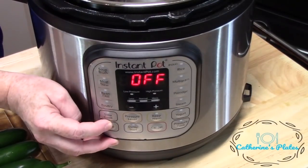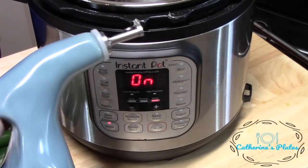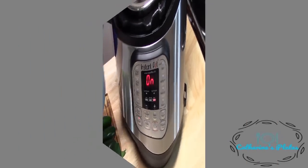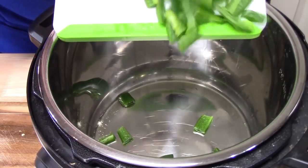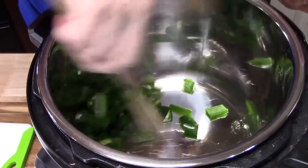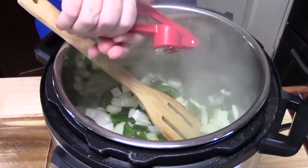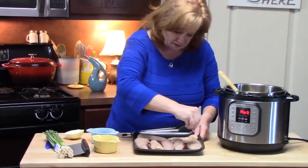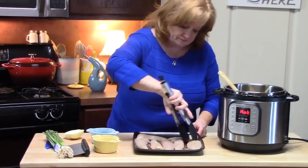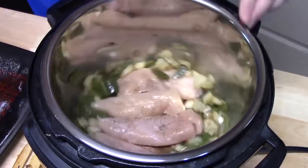On the front of the unit, hit the saute button and 30 minutes will come up. Add one tablespoon of cooking oil. Add the deseeded and chopped jalapeños and sauté for about two to three minutes until nice and soft. Add the diced half onion and sauté down, then add two teaspoons of minced garlic and cook for one minute. Meanwhile, salt and pepper both sides of the chicken.